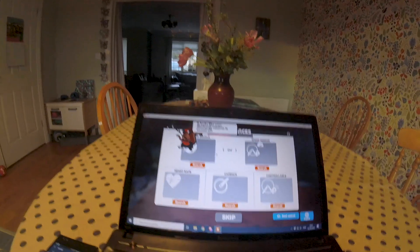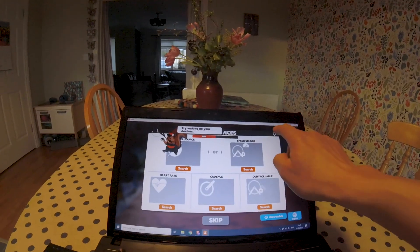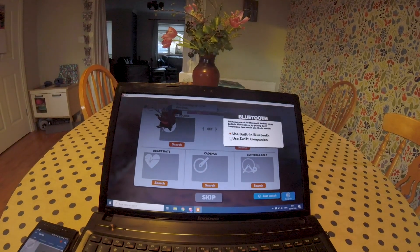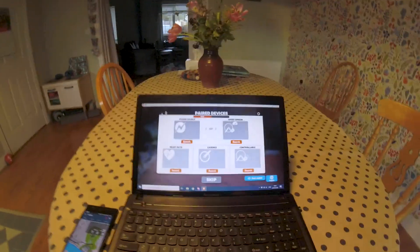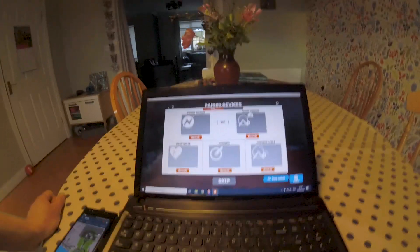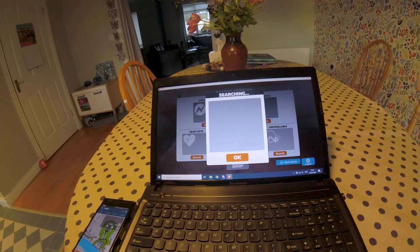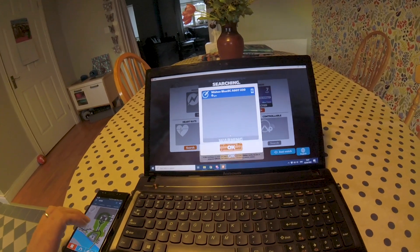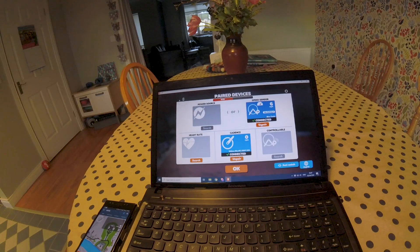When you first set up, it's going to tell you that your Bluetooth receiver is off and nothing's going to happen. What you need to do is go up here and tell it to use Zwift Companion. If you have Bluetooth in your computer it may connect, but if not we're going to use Zwift Companion. Go down, spin the cranks — as you'll notice I don't have any resistance on the trainer — and it should be set up by Bluetooth to find the cadence sensor. Let's find our cadence sensor and pair it with the speed sensor.